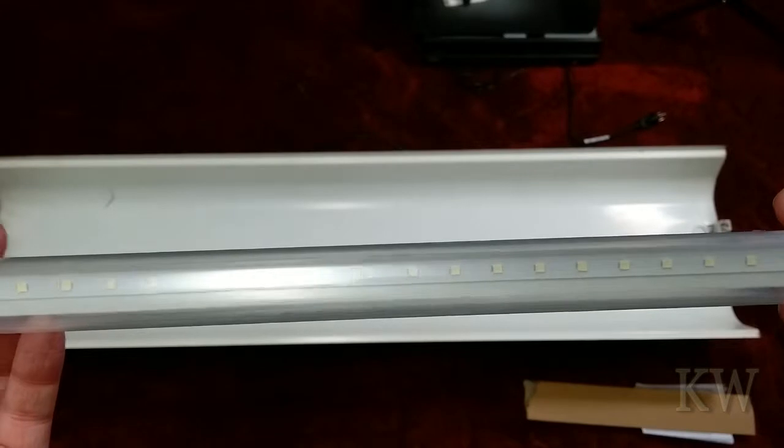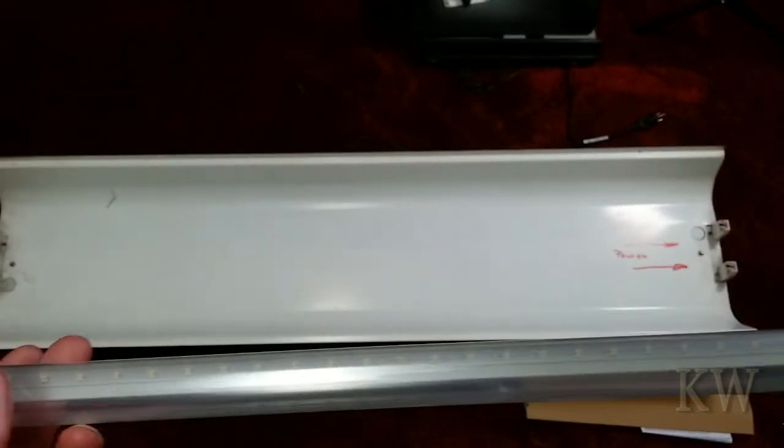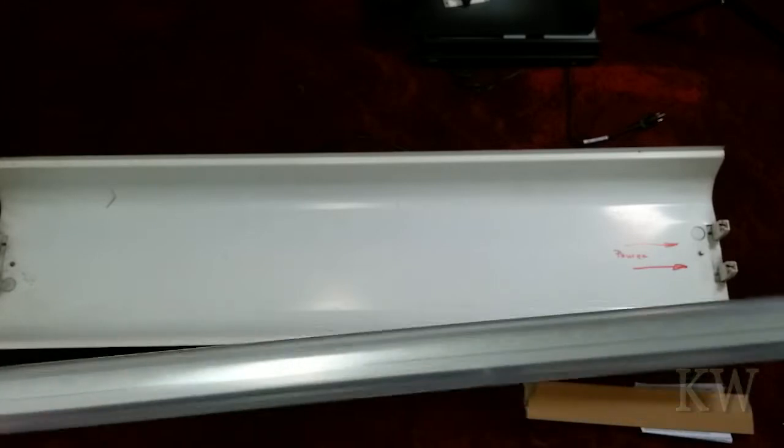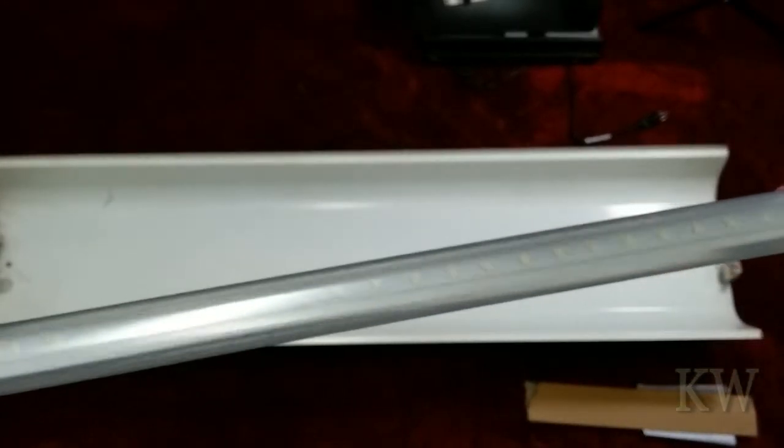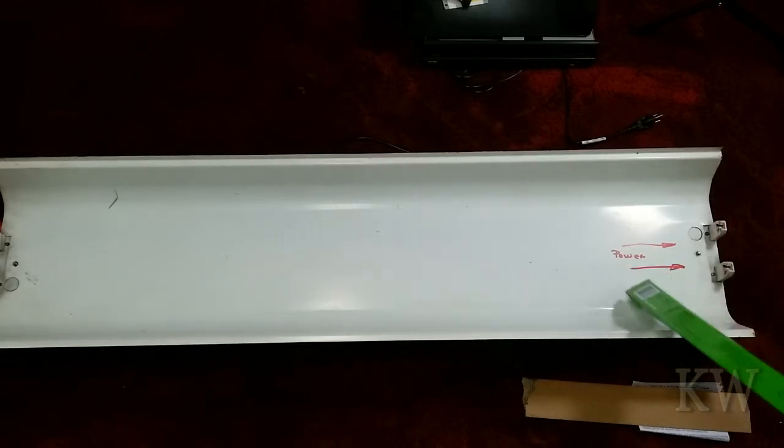This one has a slight frosting. I prefer the really clear ones because they're in a garage or shop — you want light, you're not going to be staring at them. I'm going to pop this fixture open so you can see what I've done. Since these are single-ended, I always mark the power end.